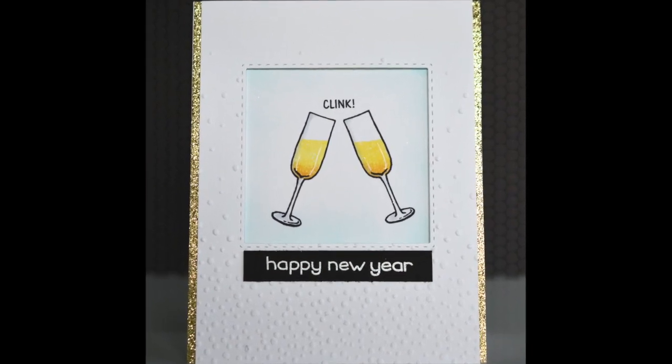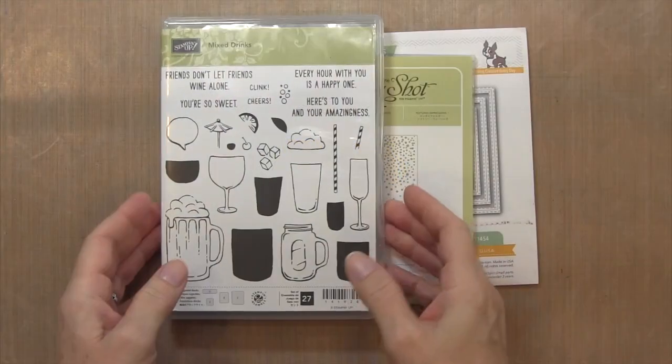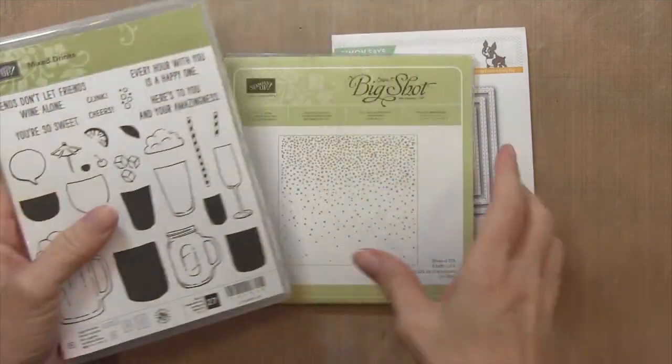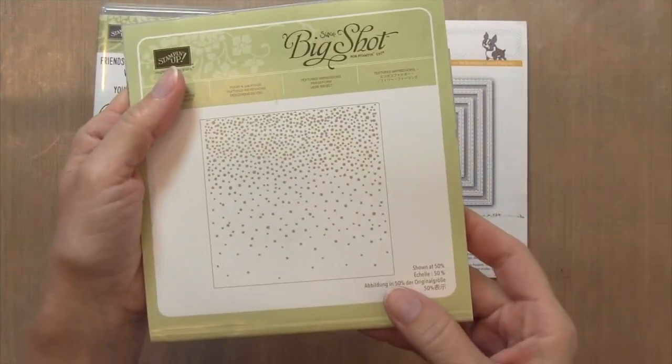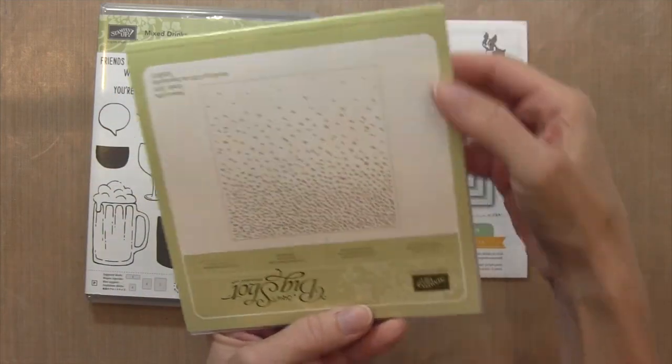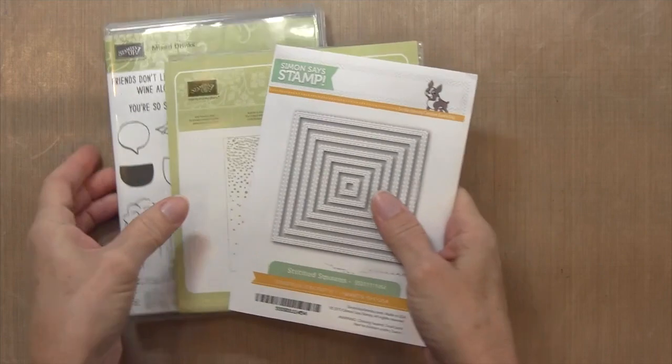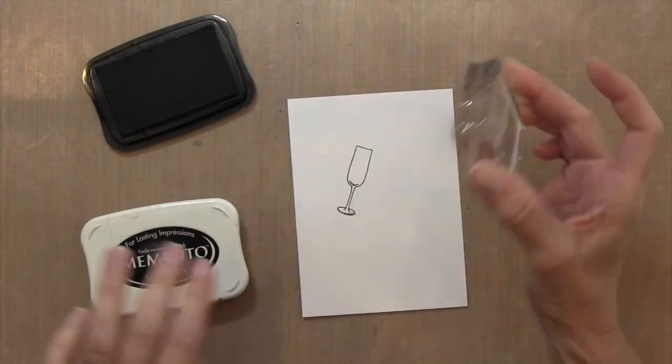Hi everyone, it's Darlene. Welcome back for another card video. Today's card is a happy new year card. I'm using the Mixed Drink set by Stampin' Up. I'm taking the snow embossing folder and turning it upside down so it looks like champagne bubbles. I also have my Square Stitch dies by Simon Says Stamp.